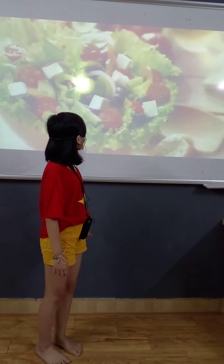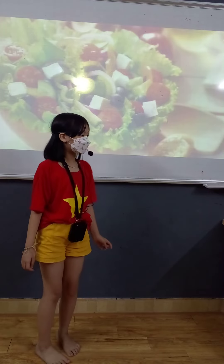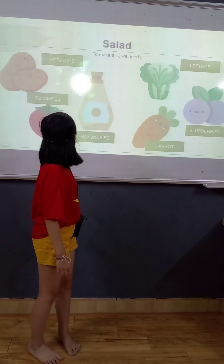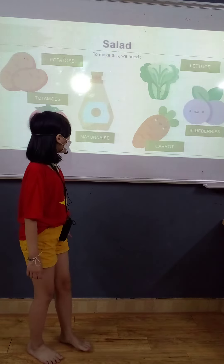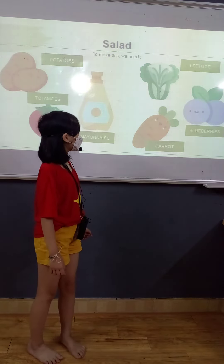The second mixture is salad. To make this, we need potatoes, tomatoes, mayonnaise, carrots, blueberries, and lettuce.